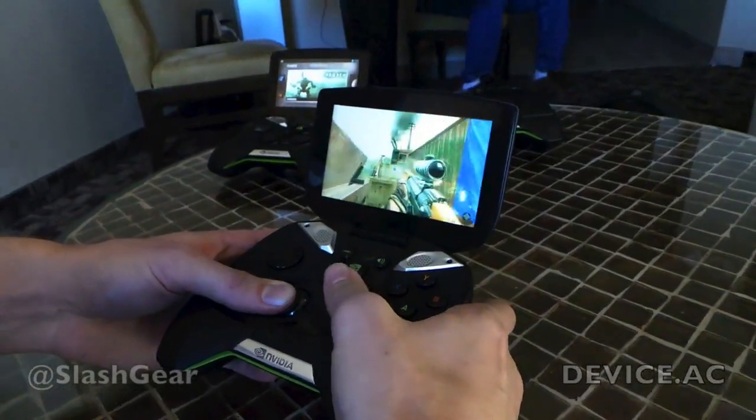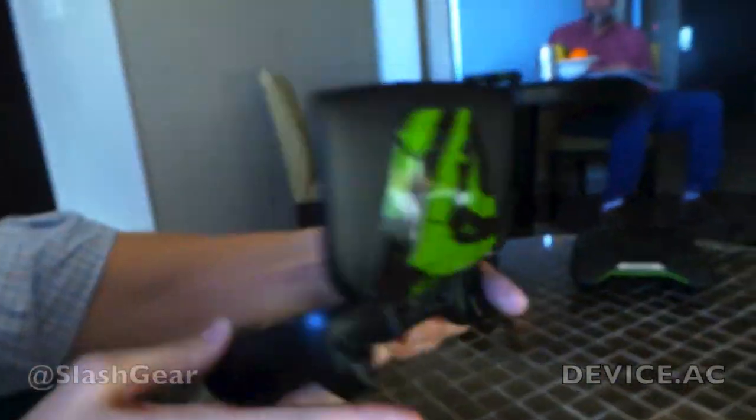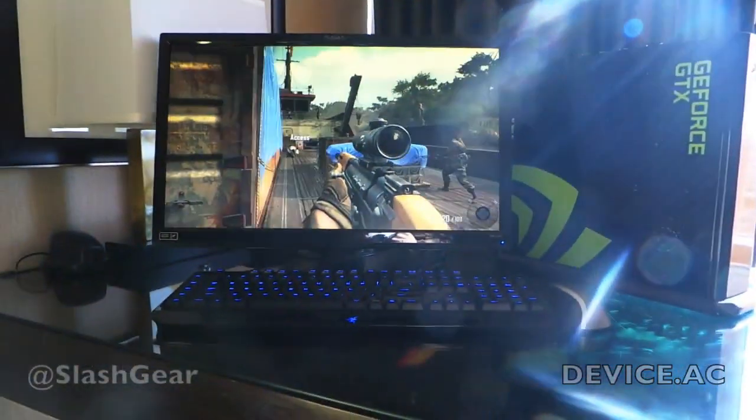At the moment this is streaming inside the room. This device is all wireless — no wires here — streaming over the WiFi network from the GeForce GTX PC.